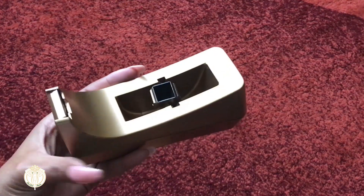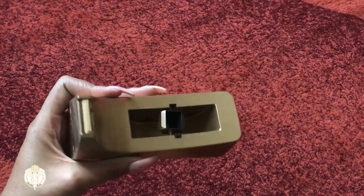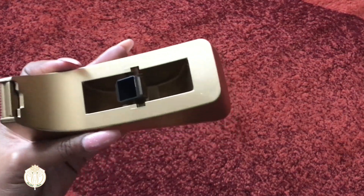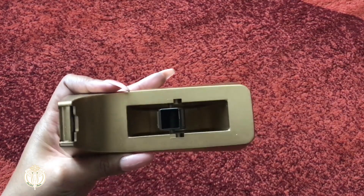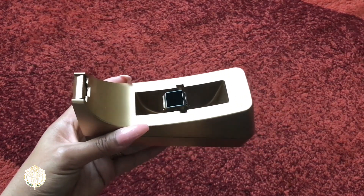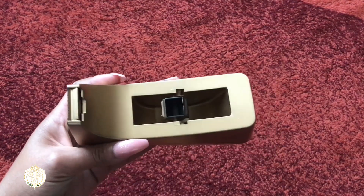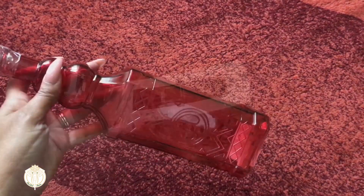The first thing is this tape dispenser. As you can see it was actually black — my husband went ahead and spray painted it for me. I'll put in the description box exactly which spray paint we used. So if you want to spruce up some of your office items or you're looking for something a certain color, just go ahead and spray paint it.